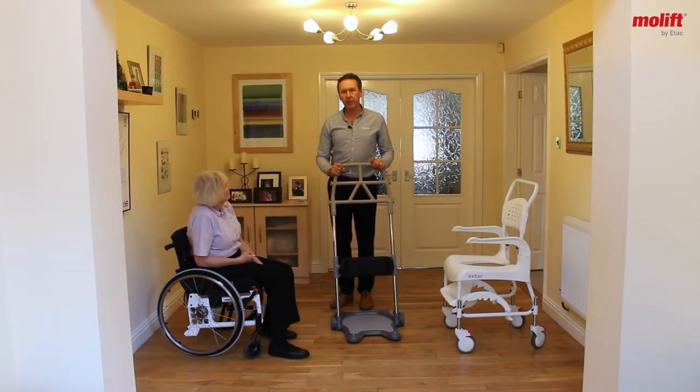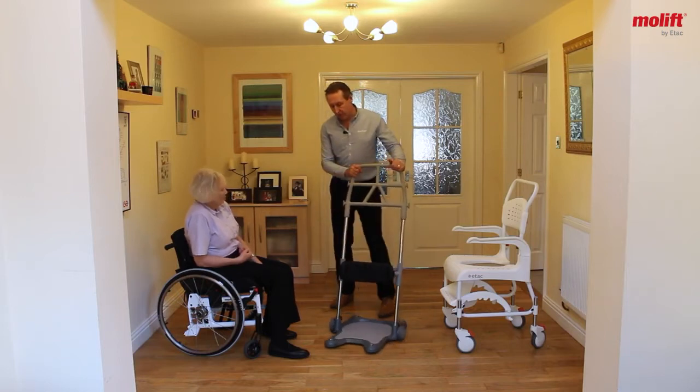In this scenario, we're going to simulate the transfer of a client who's got the use of one arm and one leg following a stroke. So I'm going to bring the MoLift Razor Pro in.